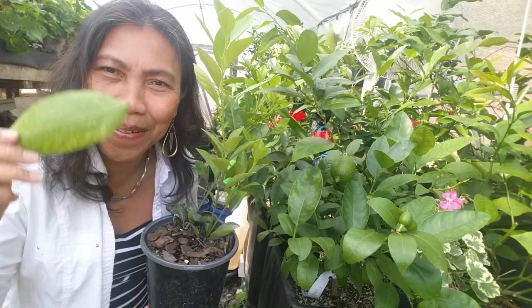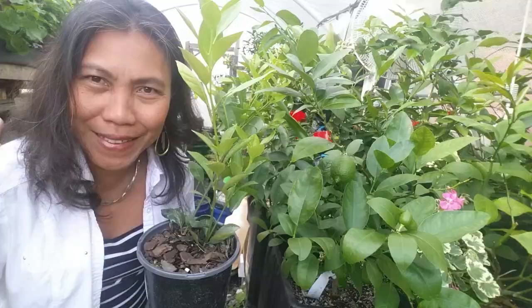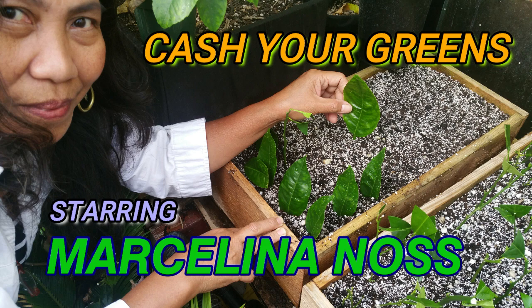Hello, Happy YouTubers! This is Marceline at CasioGreens.com. Can you grow orange leaves and create a new plant? Stay tuned! Ladies and gentlemen, it's time for Casio Greens, starring Marceline Anas!